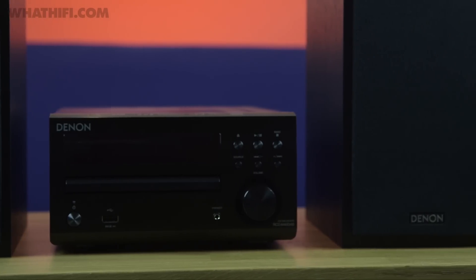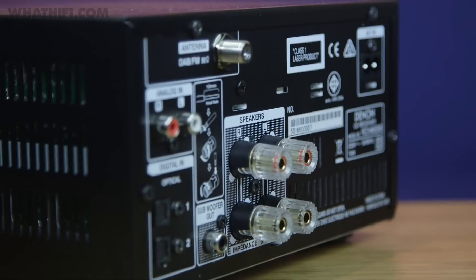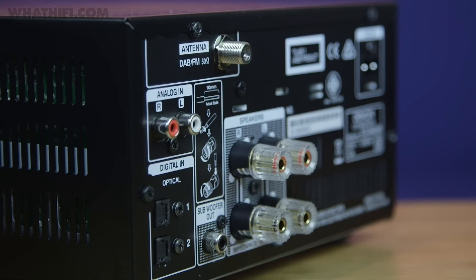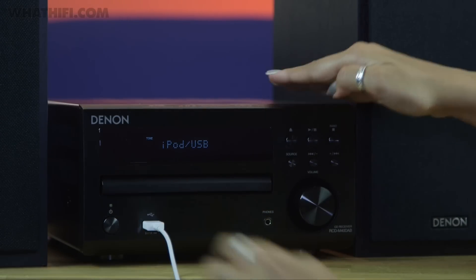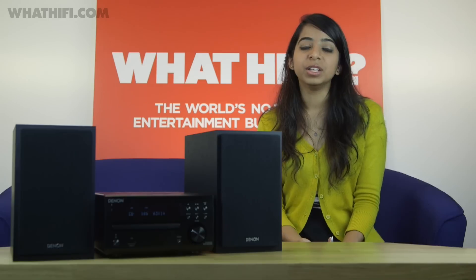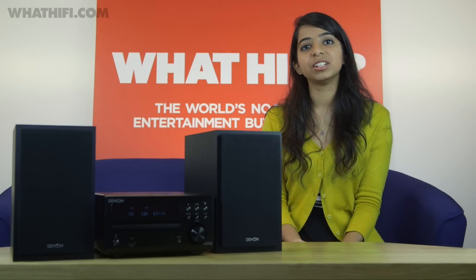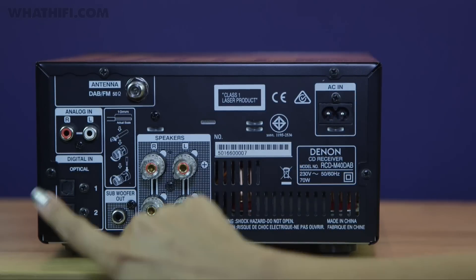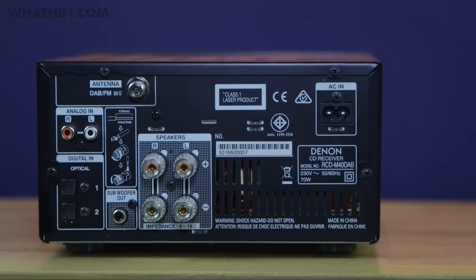For starters, the CD receiver has an enhanced 32-bit 192kHz DAC and more sensitive DAB and FM tuners. The USB port at the front of the unit now accepts WAV and FLAC files as well as MP3 format, and can also charge Apple devices even when the Denon's in standby. A new and improved headphone amp now comes with a three-way gain control, and the addition of a second optical input improves the spec further, joining a pair of analog inputs and a subwoofer output around the back.